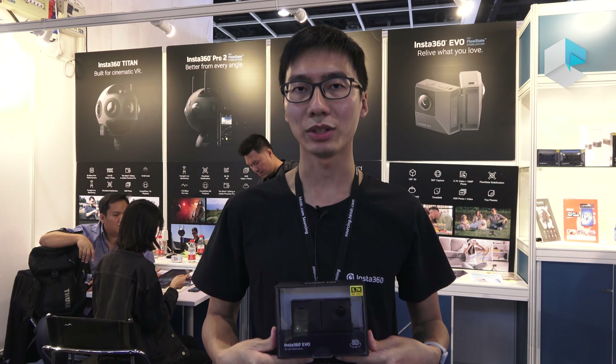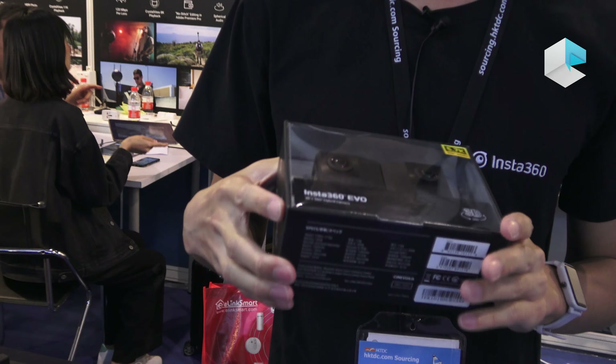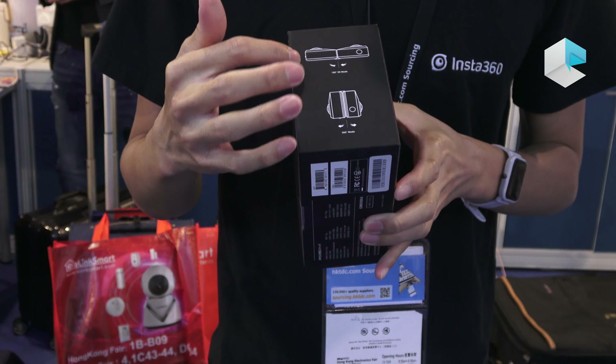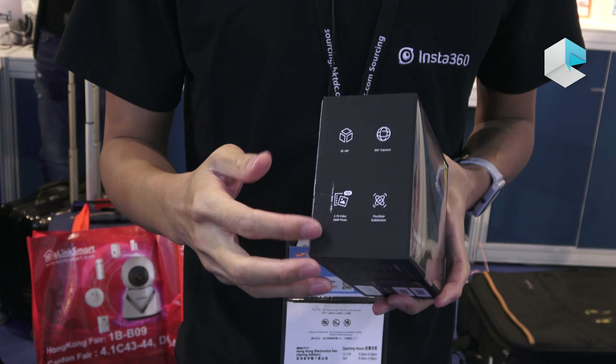These are new products: the Insta360 EVO. The packaging is very innovative. From the front you can see the EVO placed inside, and on the side it simply describes how it works and what the special features of the EVO are.